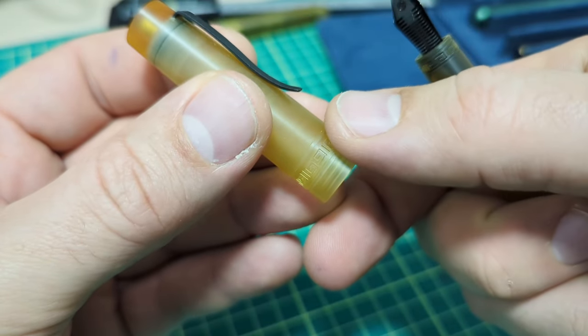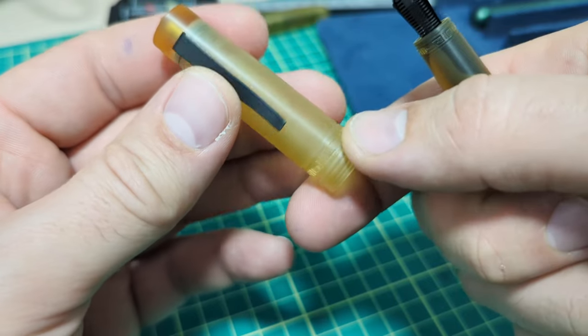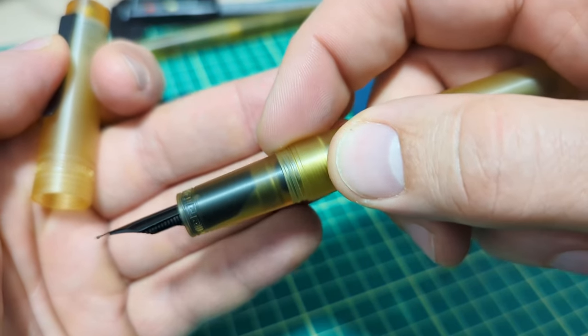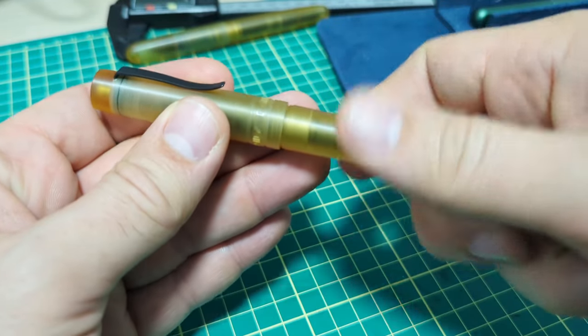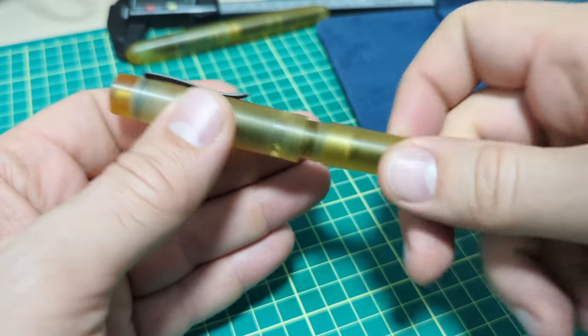It has a Greek key design that goes around here — it's tougher to see on the Ultem; on the titanium version you can see it a bit more. Nice threads on here, these are an Acme style thread. I find on the titanium ones they sometimes catch a hair, but with the Ultem I don't have that whatsoever — the threads are just wonderfully smooth and work perfectly every time.